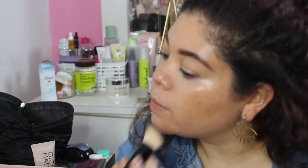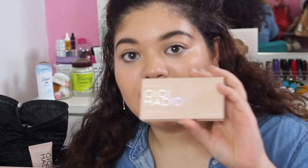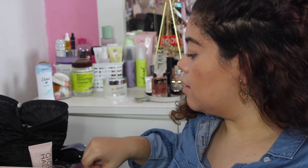I tend to use powder because I have combination skin. So what I did was set everything with powders — I used the Glossier Wowder to set my face and a little bit of the Hoola bronzer to set the bronzer. Now I'm moving on to the eyes using the warm-toned palette.